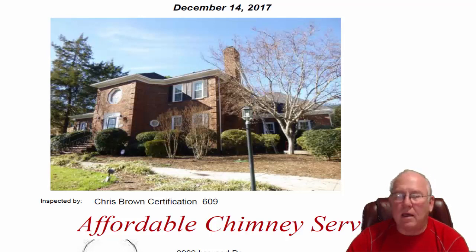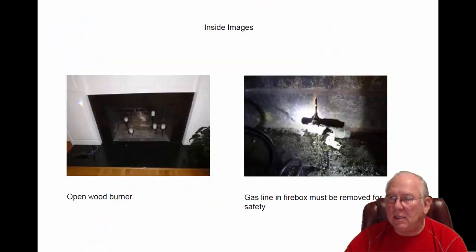Hey Sharon, it was great to see you out at the house today. A lot of stuff going on out there with the diggers and the plumbers. Let's take a look at the inside.